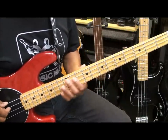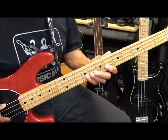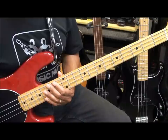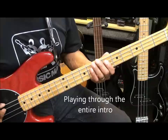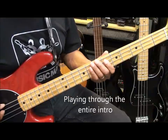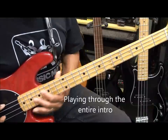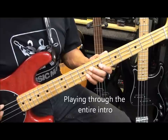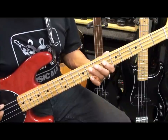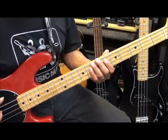In other words, we don't want to strike that note twice, just once. Now in the intro, we're only going to do that once. Here's the entire intro. Here we go. And that's our intro.